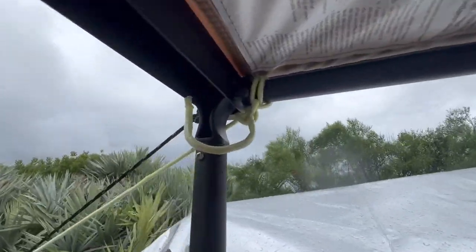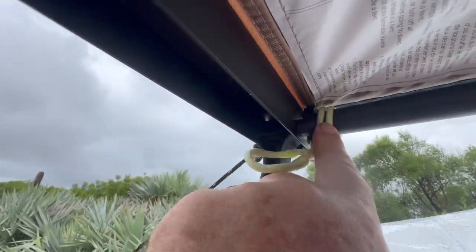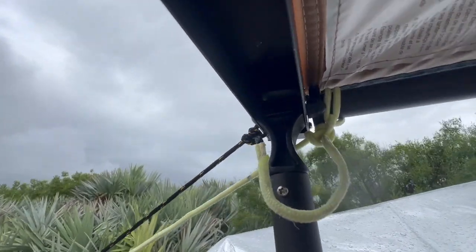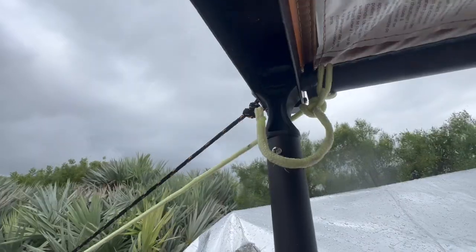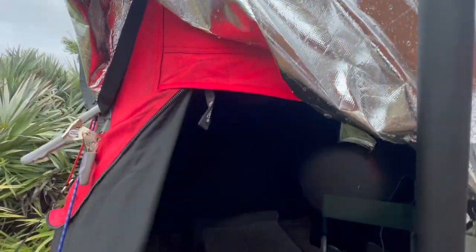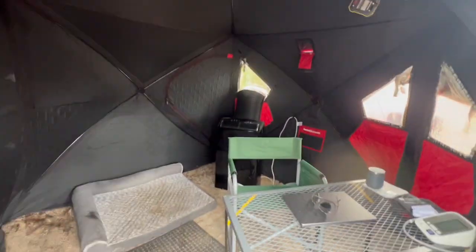And then I did what you call a low hitch — or top hitch — and kept that anchored down to the table. With the rain and the shell tarp, the cover on top, there's no more rain on the inside.